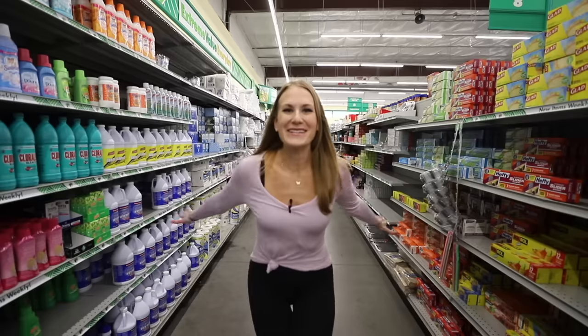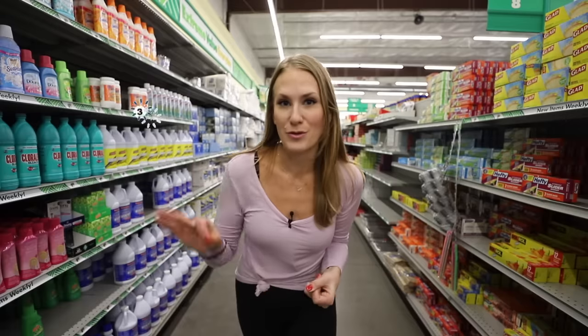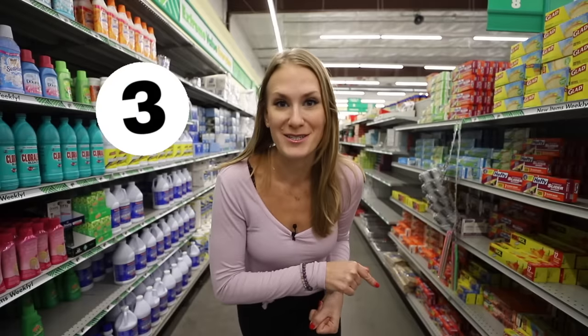Welcome back to Do It On A Dime. You don't need another cleaning hack — you need your life made easier, which is why today I am breaking it down to the three products you've got to check out at Dollar Tree.